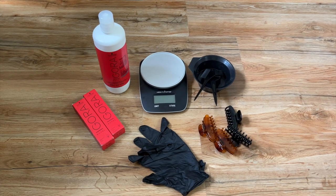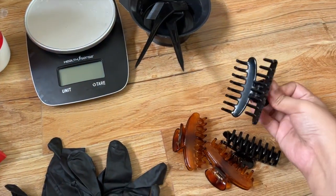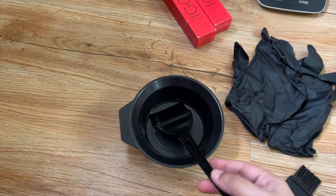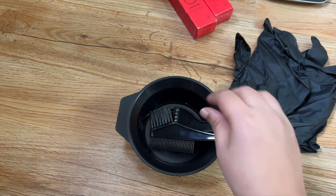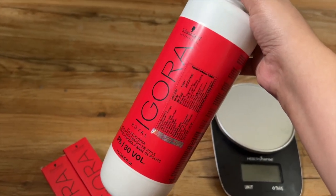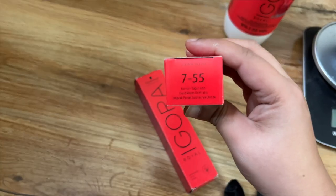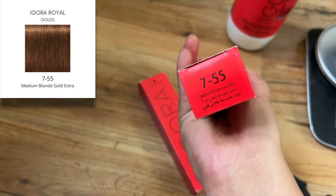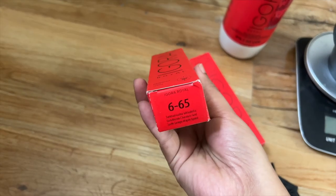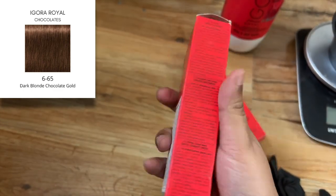These are the things I'll be using to color my hair: a good pair of gloves — I'm using black ones — a bunch of hair clips, a hair color bowl which comes in a set with a comb-brush for mixing, and a weighing scale. For developer I'm using 30 volume, which is 9%, from Wella Koleston / Igora. For the actual hair color, the primary color is Igora 755, described as a medium blonde gold extra — 60ml at 400 rupees each. The secondary color is Igora 655, described as a dark blonde chocolate gold, also 400 rupees.